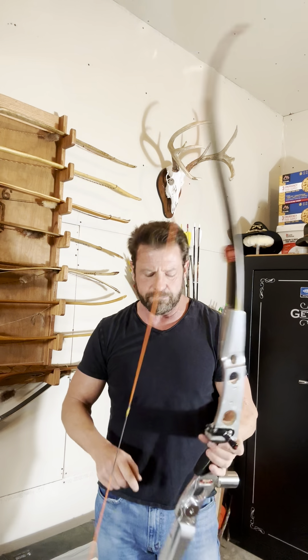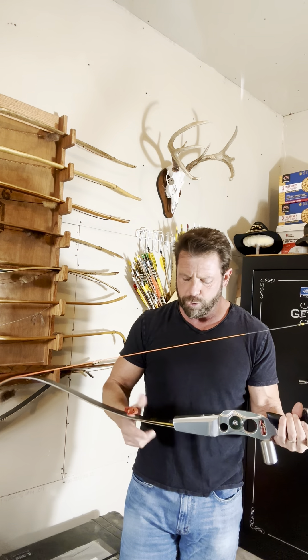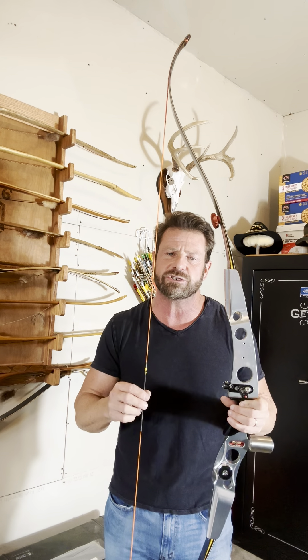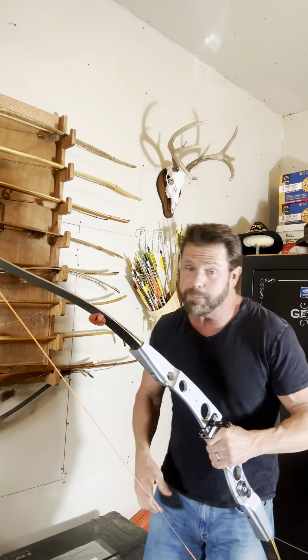These limbs are TradTech BF Extreme limbs. They are 35s, but I get 37 pounds at 27 inches, so 37 pounds at my draw which is 27 inches. This is a 68 inch bow, tip to tip. Shoots great, I love it, and it shoots better than I can shoot.